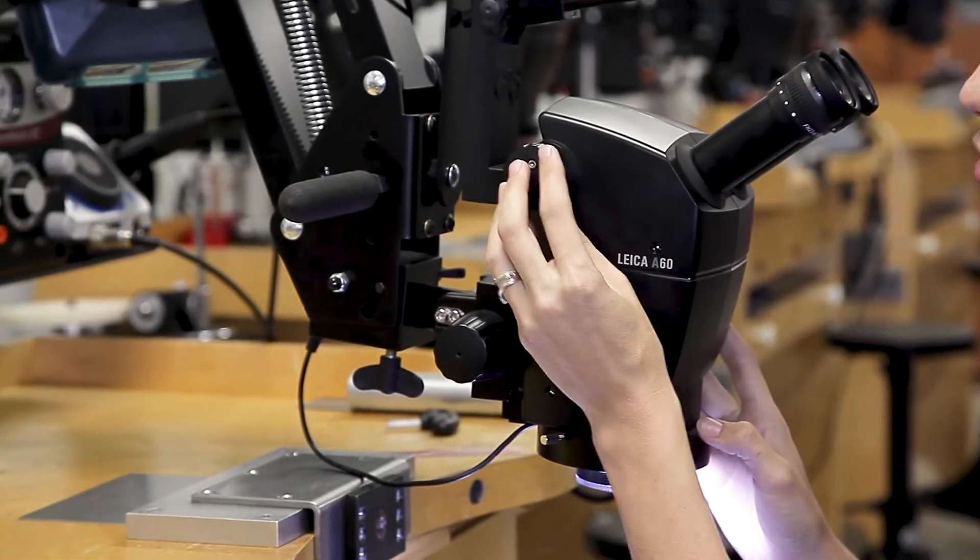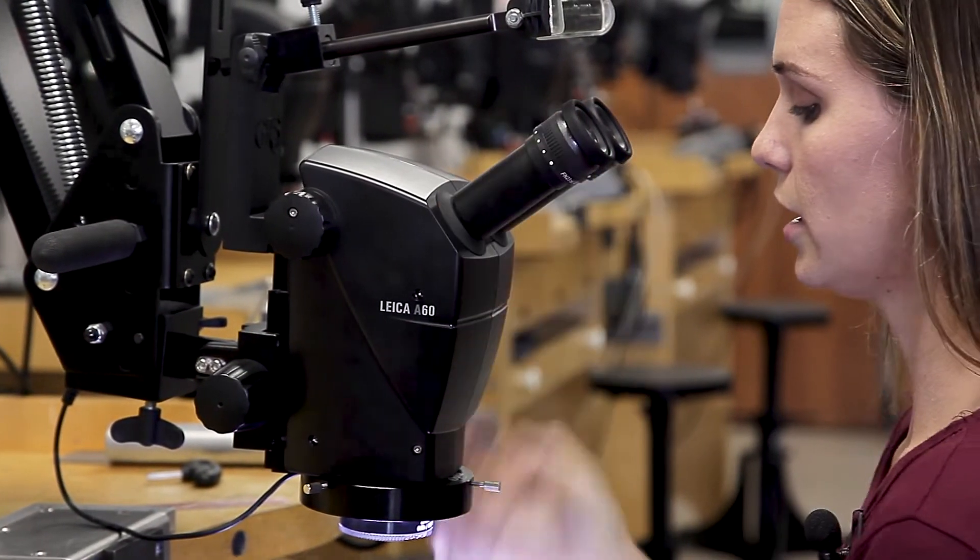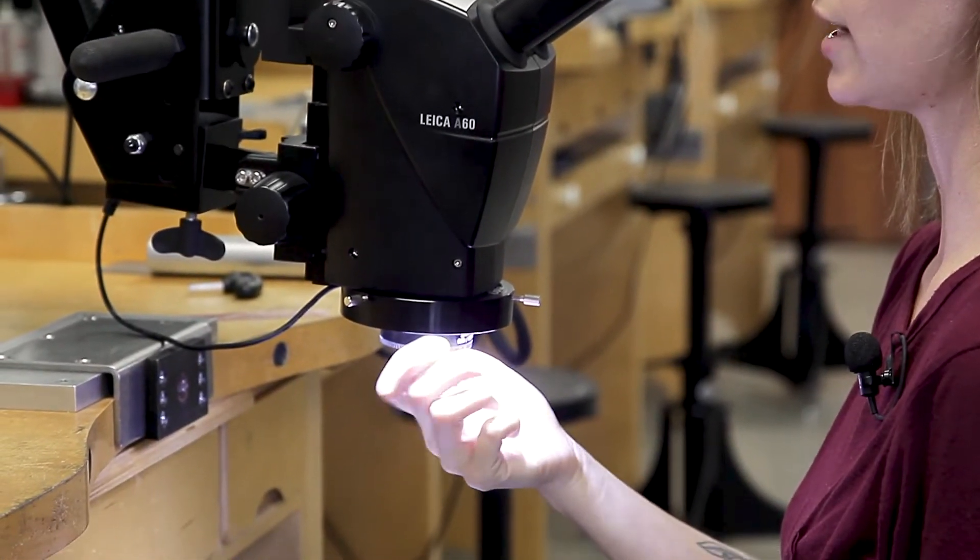We're showing this to you specifically because this is what we sell in our Versa package, but there are other options out there as well. A quick overview of this microscope: you have your focus knob, you have a zoom knob, your eyepieces and adjustments are up here, and then you have your objective lens down here.